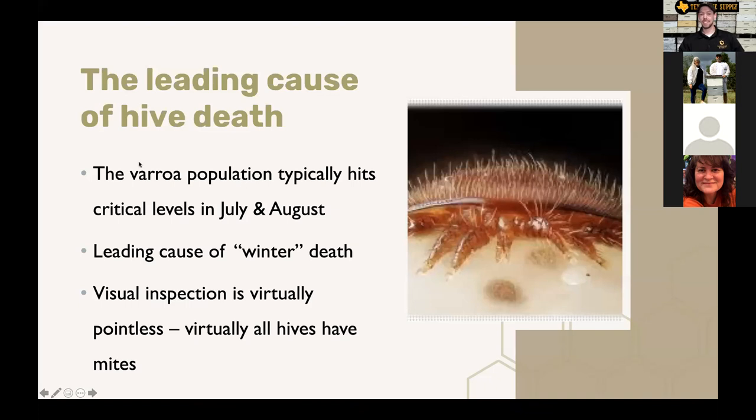Just a reminder: varroa mites are the leading cause of hive death and the varroa population typically hits critical levels in July and August. Varroa mites don't immediately kill your bees, but they weaken the hive and introduce viruses that eventually kill bees in the fall or winter — but the problem started back now when those varroa mite levels got out of control. We have a whole varroa mite management class for $29 that you can stream on our website, covering organic controls, chemical controls, and integrative pest management.